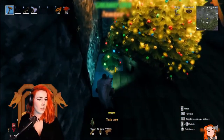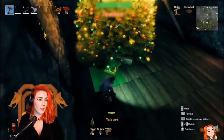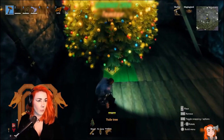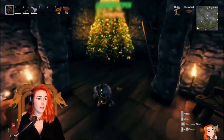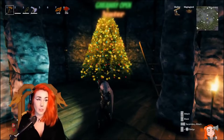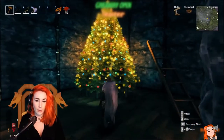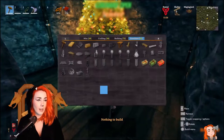For me it wasn't super important to cover the back, but if you have a tree that is in the middle of a room then obviously you do the beams all around it in an even square. For me, no one is going to see the back so it wasn't super important.